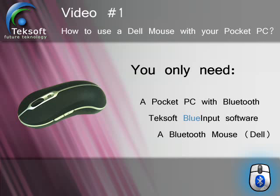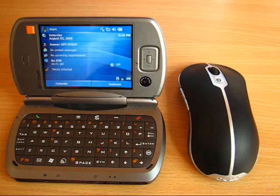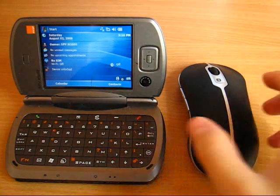In this video I'll show you a simple and effective way of using a mouse with your pocket PC. For this demo, I've chosen a Dell Bluetooth Mouse.